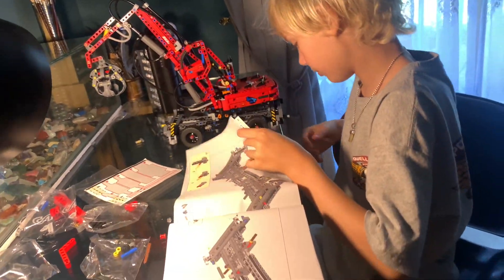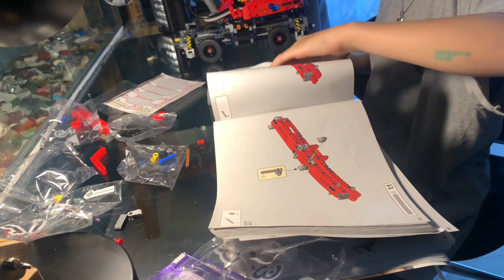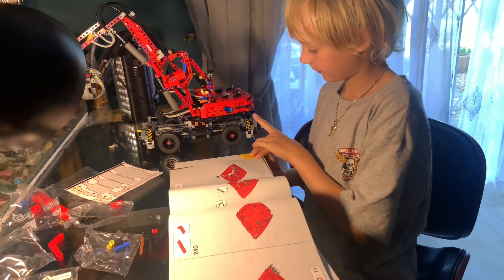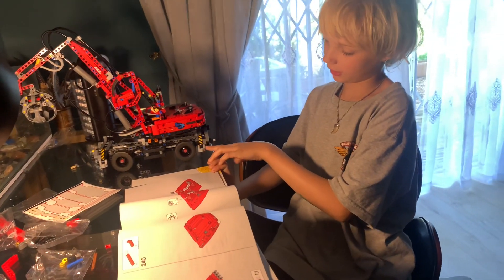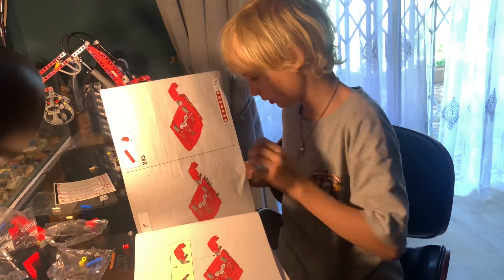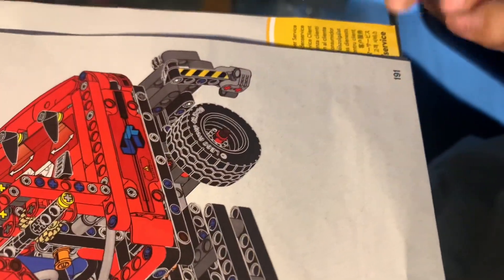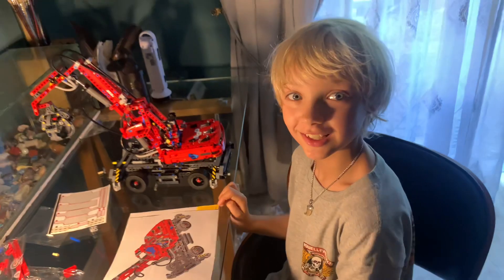How many pages? I finished it, but I didn't have enough pieces. I have to check because I have different pieces. How many pages? It's 191 — that's a lot of pages!